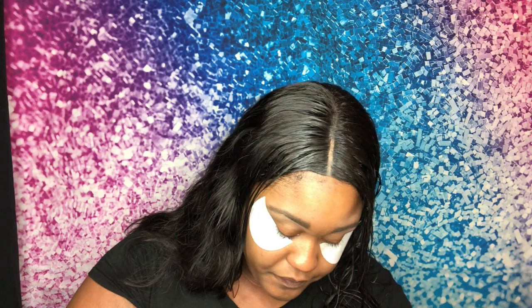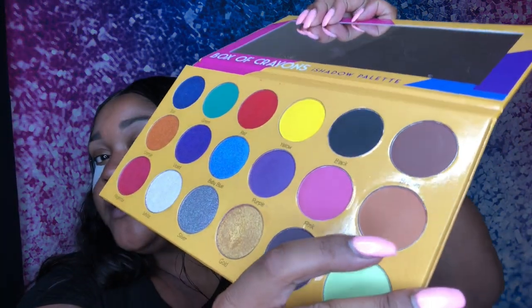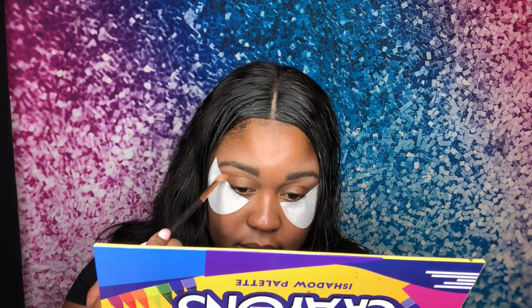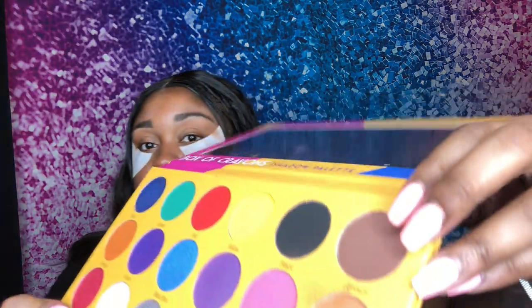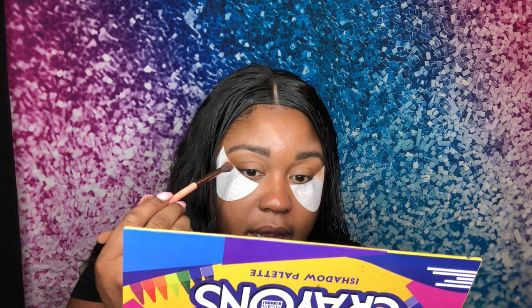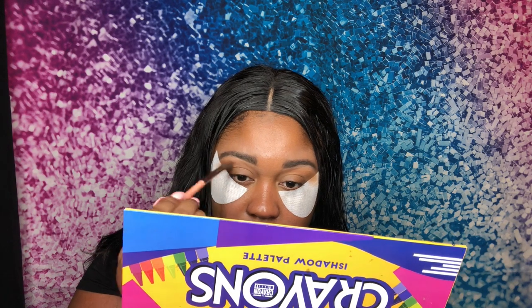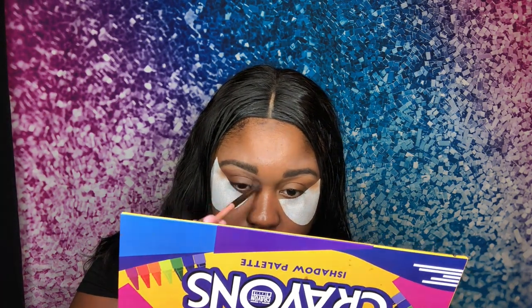I have no idea what colors I'm going to use, I'm just thinking as I go. I think I'm going to start off with tan as my transition color, then I'm going to go into the color brown — I love this palette so far. I'm going to go right in above my crease, not into the crease but above it. It's pigmented, I like it guys. I'm going to keep blending but I just wanted to show you the progress.